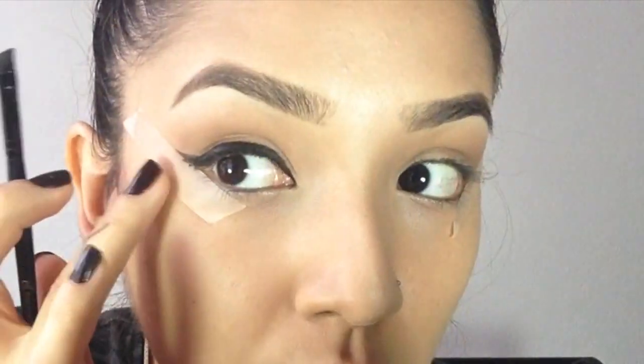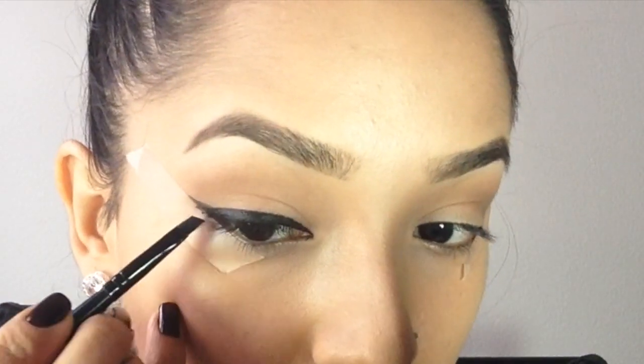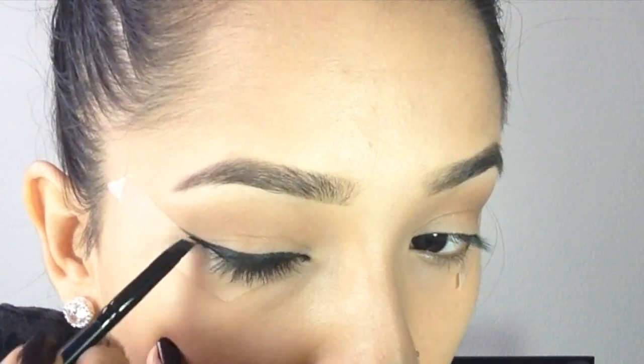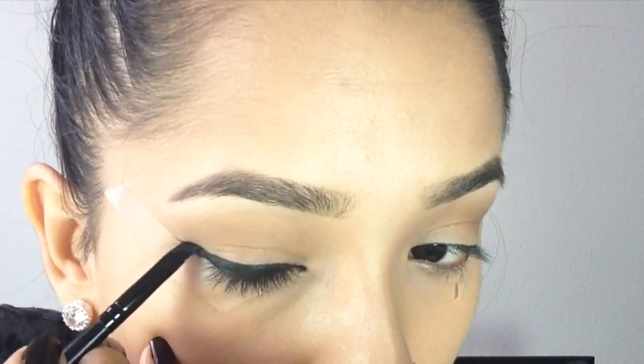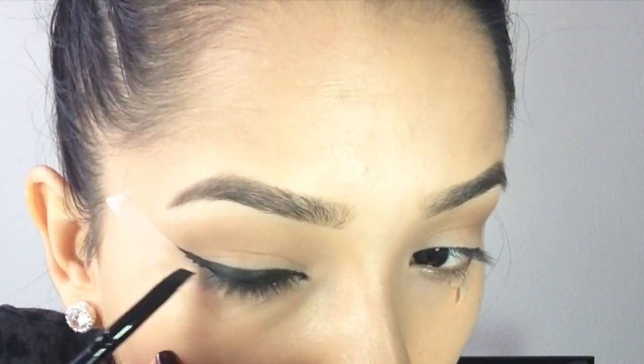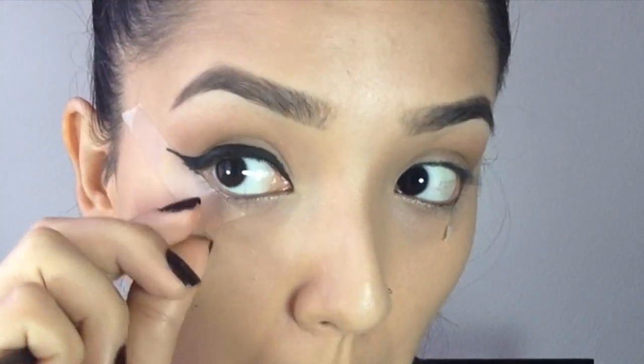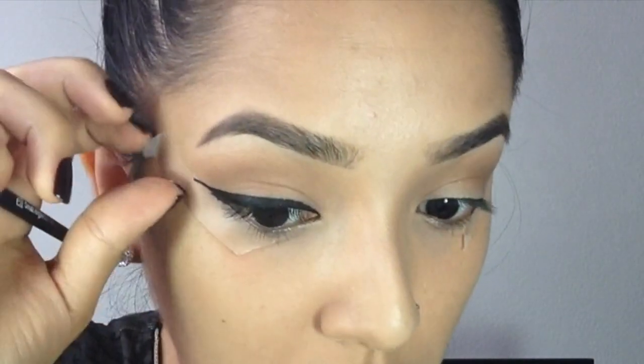Once you have the desired thickness, work on the tail. I already marked where I wanted it to end, so I'm just gonna make the transition from the line we drew straight across and connect it to where we already started. Then remove the tape very gently because your skin is sensitive.